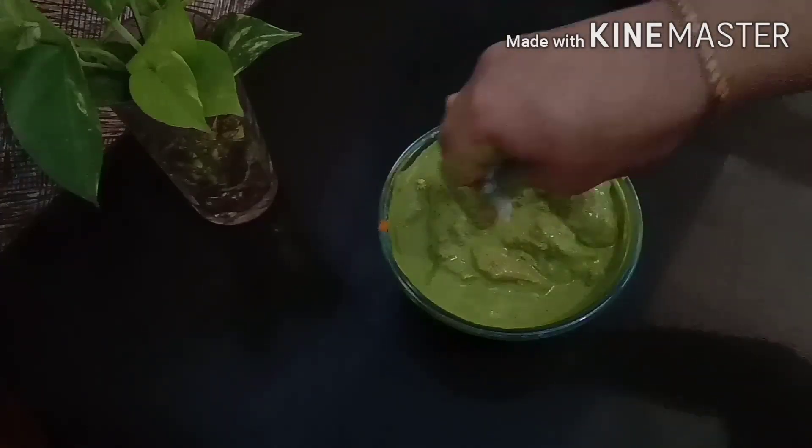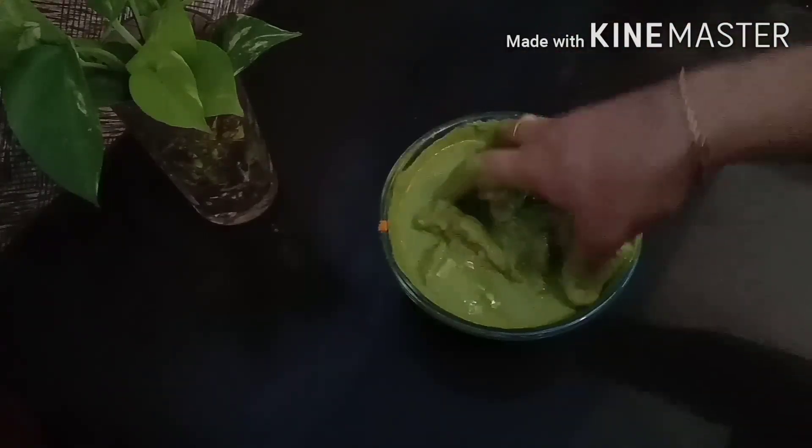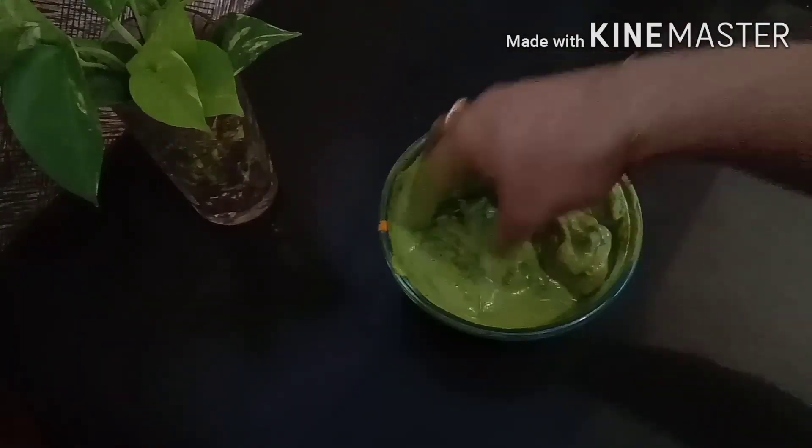I will put salt in the pan. I will put it for 10 minutes.